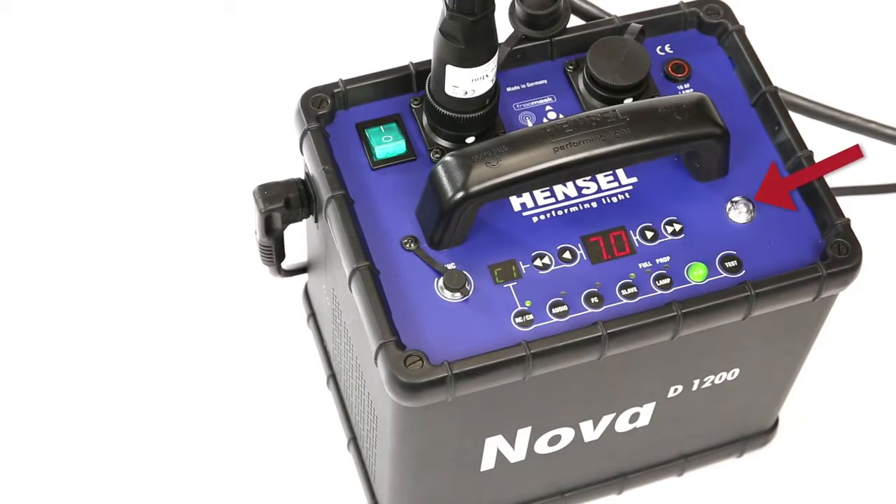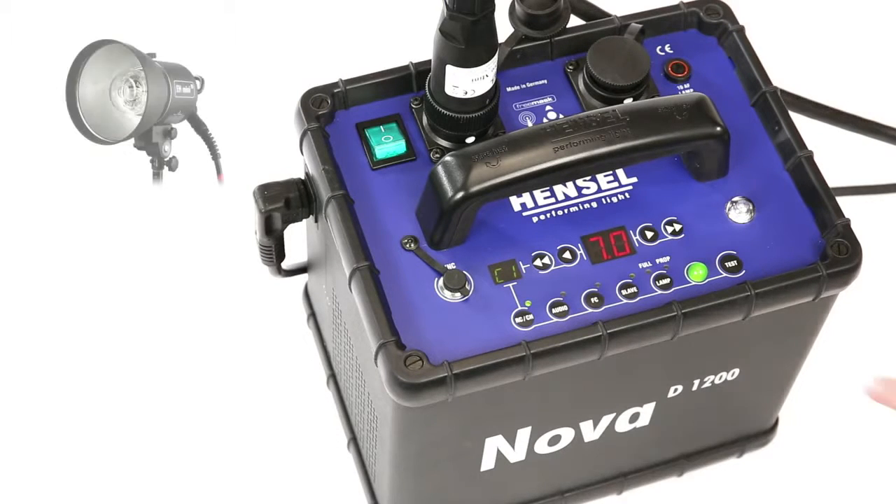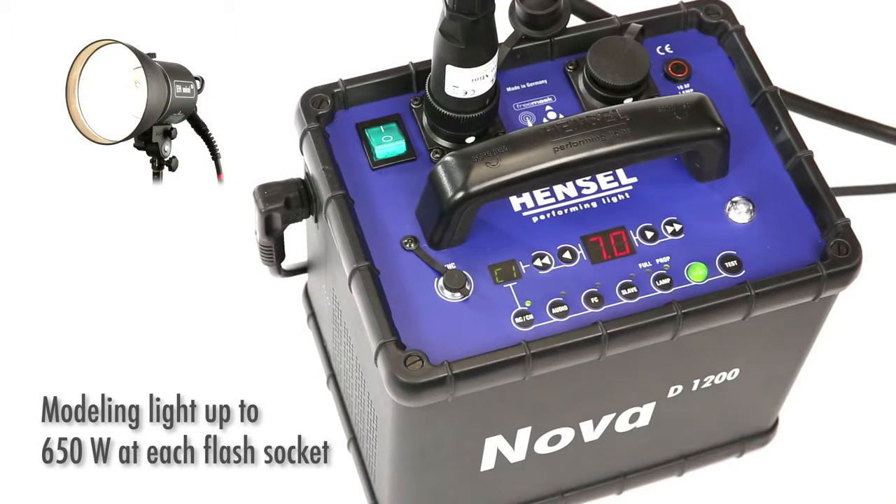The slave button turns the highly sensitive photocell on and off. The modeling light can be switched independently. Its brightness is adjusted proportionally to flash power, or can remain at maximum output regardless of flash power setting.